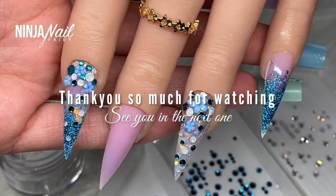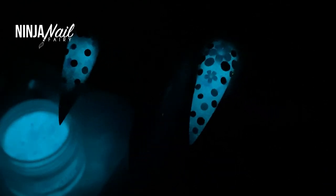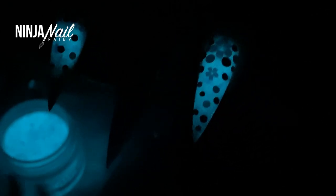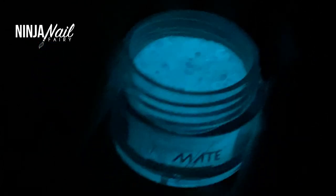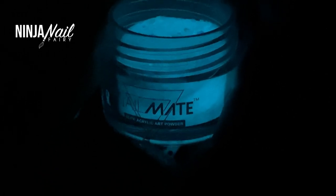Also check out the Glow Acrylic Powder — I'm going to show you guys just how freaking bomb it looks. Turning all my lights off — damn. This is Skyline, it's part of the City Lights collection and you can get it individually as well. It's freaking stunning, absolutely love it and the glow is impeccable. I'll link it down below if you guys want to check it out, and I'll see you in my next one.